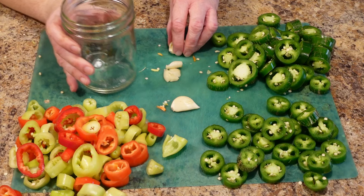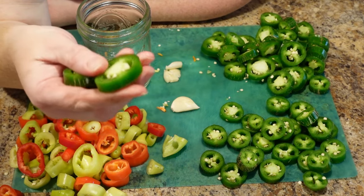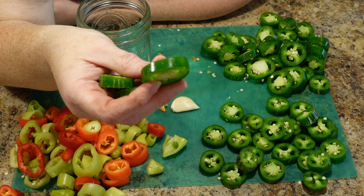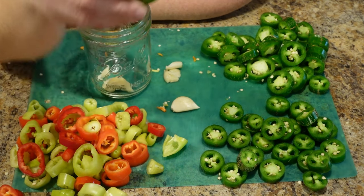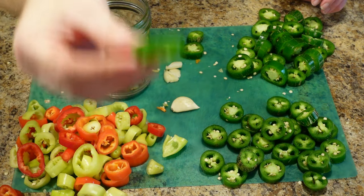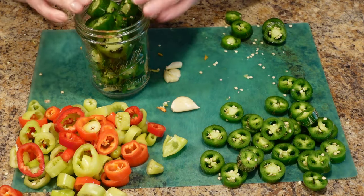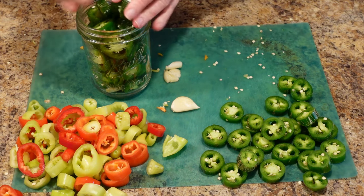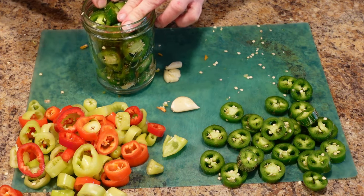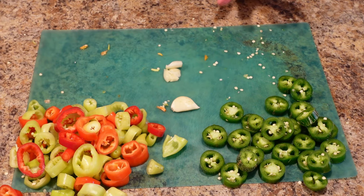Now here we have another jar and we're going to put another smashed clove of garlic in it. These are natapeños — you can use jalapeños, as I've told you many times. We love the heat but our stomachs don't, so we're using natapeños, but you can use jalapeños or any chili you like. I slice them about that thick — thick or thin as you like — and just shove them in the jar. If you are water bath canning these for shelf stability, you'll want to leave about an inch of head space.